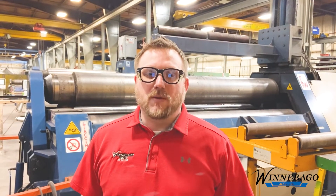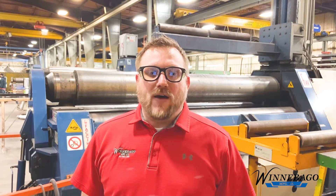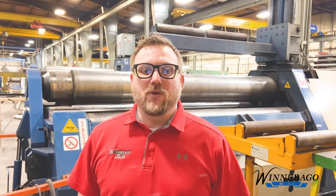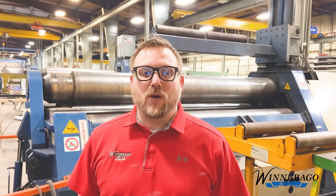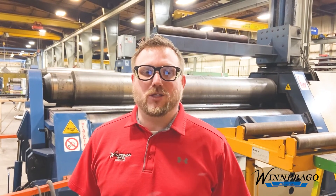Basically, both types of plate rollers can do similar projects. It is more about finding an ideal solution for your needs. Please contact us if you need help to determine the best rolling solution for your next project. Until next time, this is Trevon Comrade from Quinevago Manufacturing.